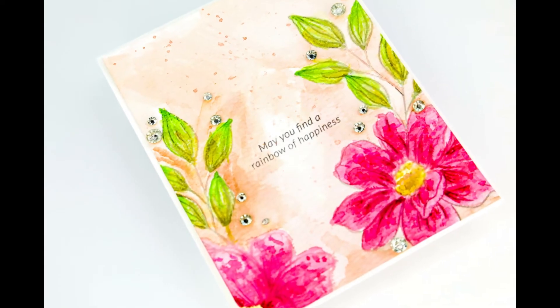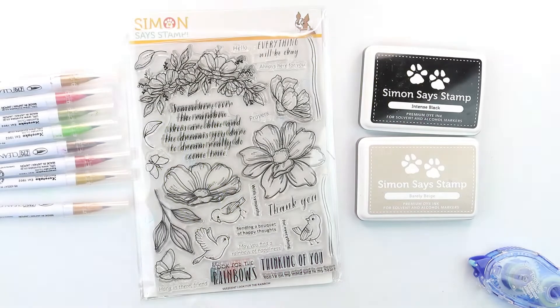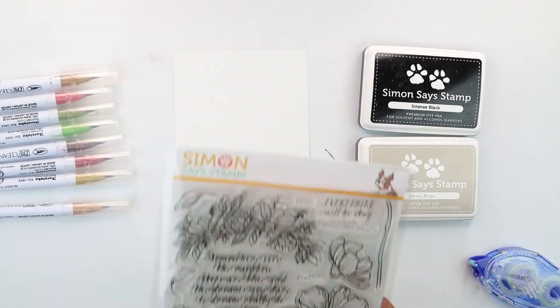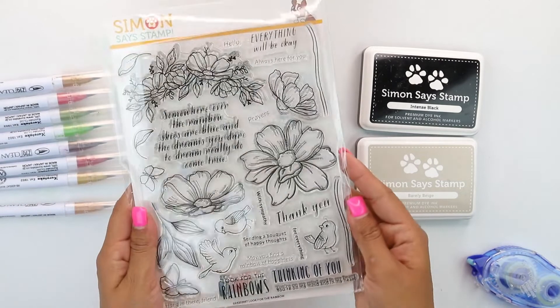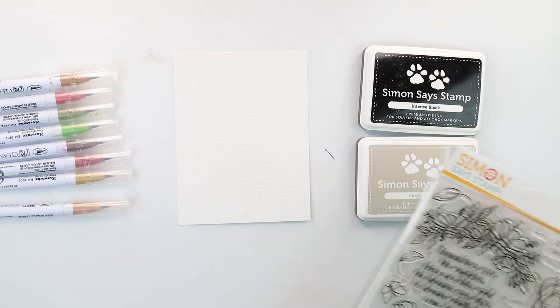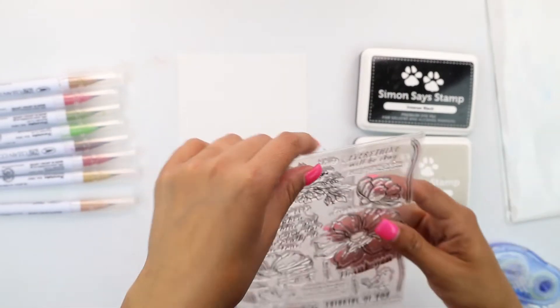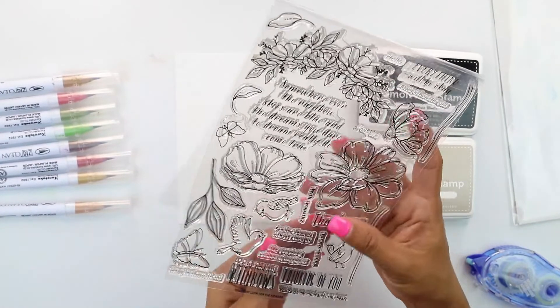Okay friends, last but not least, number four — we are doing so much coloring. This is the one-layer card. We're going to be using the six by eight Look for the Rainbows stamp set, two colors of ink — burly beige and incense black — and then an assortment of the Zig clean color markers.